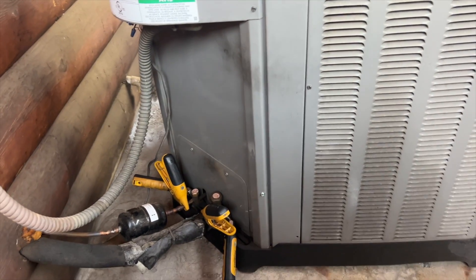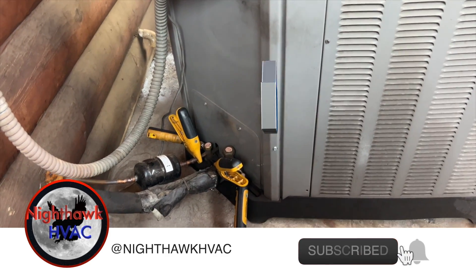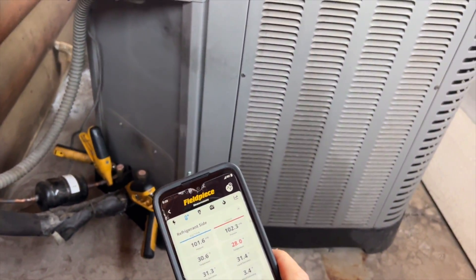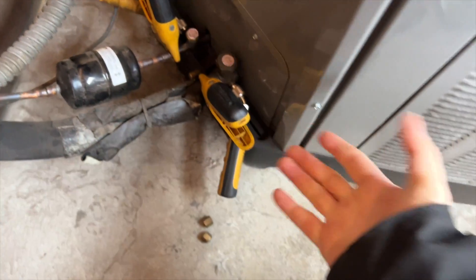We're back with a no-cool call. Apparently this unit had the TXV changed out and was overcharged at some point, and now she's not cooling again. These are our pressures. This is a heat pump in cool mode - that's our liquid line and that's our suction.